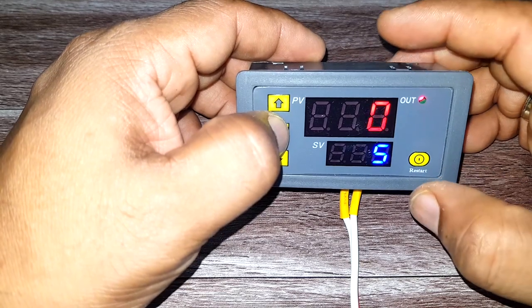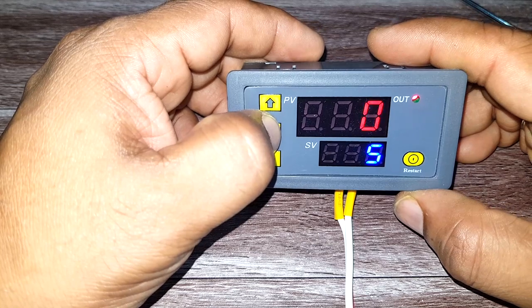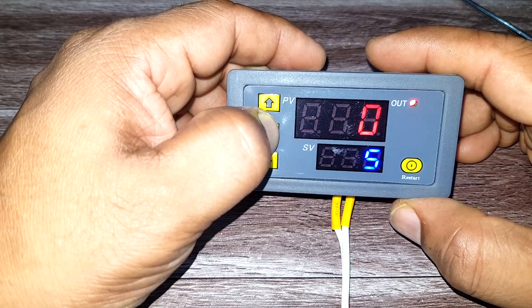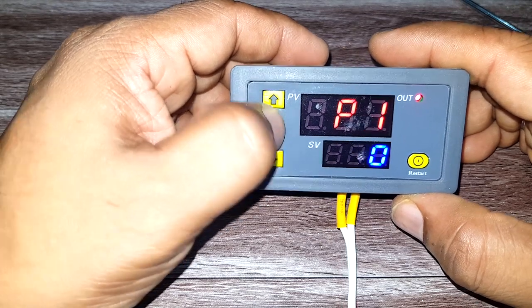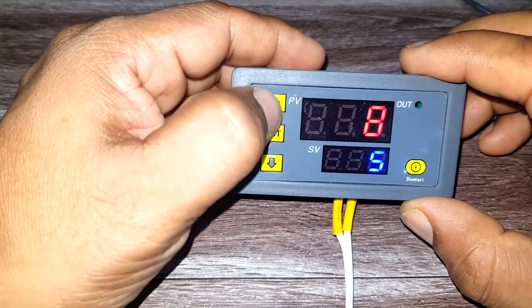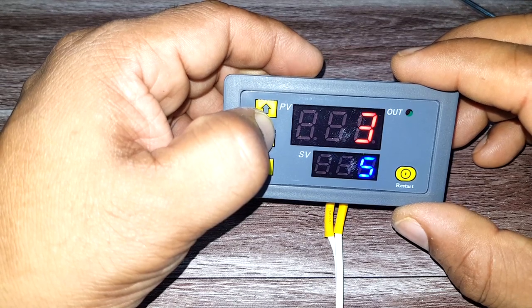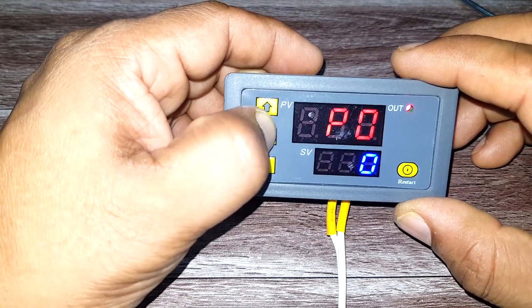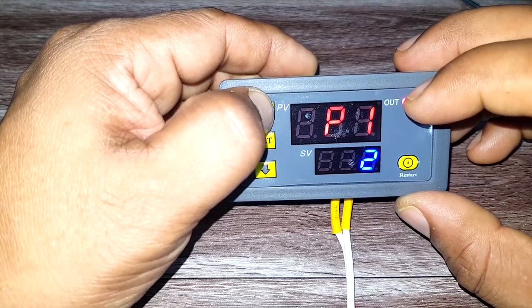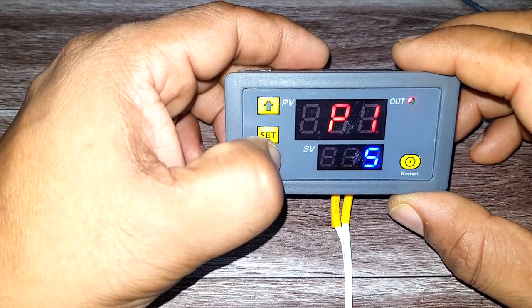To go to the programming modes, press the Set button again for six seconds. You can do the programming in P1 — press the Set button again and you'll see P1 modes. It has six modes: P10, P11, P12, P13, P14, and P15.